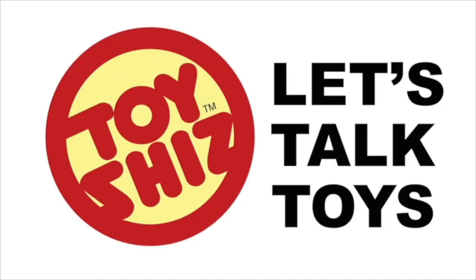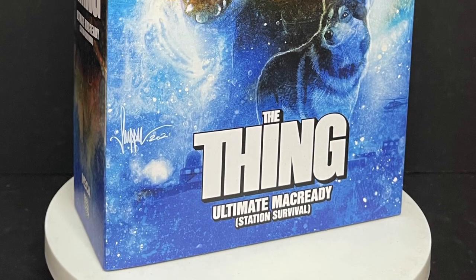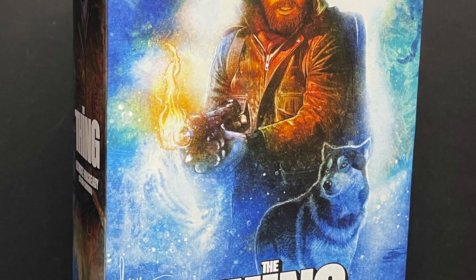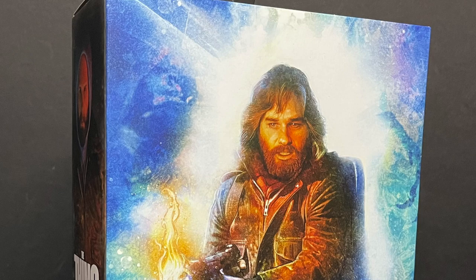Today on Spooky Shiz, we got some stuff and things. Let's talk toys. Welcome back, everyone. Toy Shiz here, and I am back yet again to give you guys another fresh look. And today, we're totally checking out the brand new NECA Toys, the Thing franchise's Ultimate MacReady.